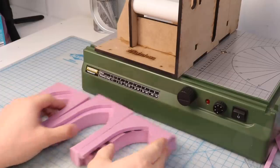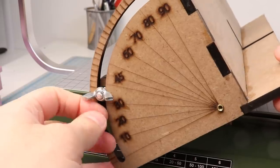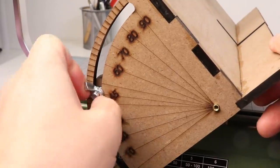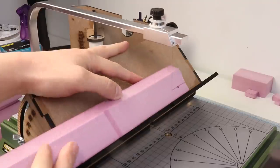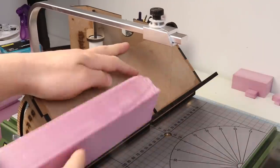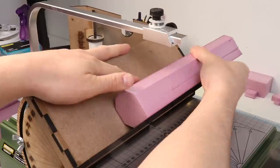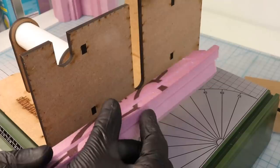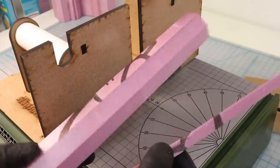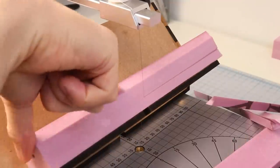Now that I have my arches cut, I'm going to make those octagonal pillars. I use an angle cutter from Shifting Lens USA that they kindly sent to me. If you're new to foam cutting, the Shifting Lens tools are the gold standard and really open up the possibilities for this tool. I start with a 2-inch by 2-inch long piece of foam, set my angle at 45 degrees, and cut an octagonal prism. Make sure to save these little triangular off-cut pieces because we're going to use those later. I make a few 1.5-inch thick octagonal prisms as well.